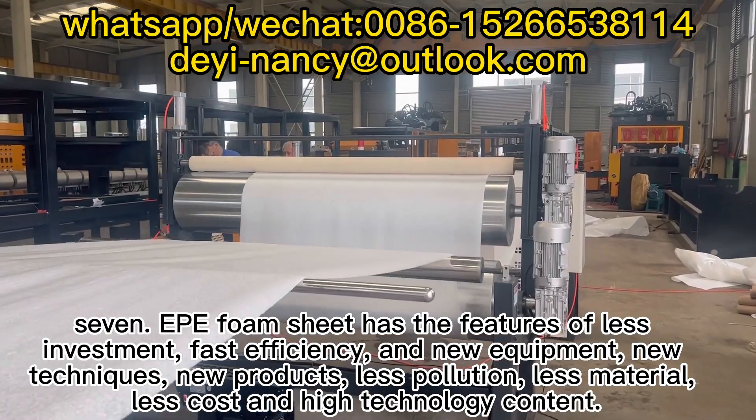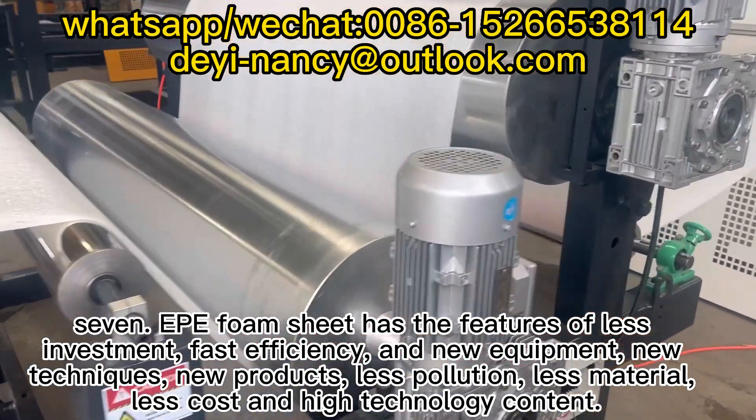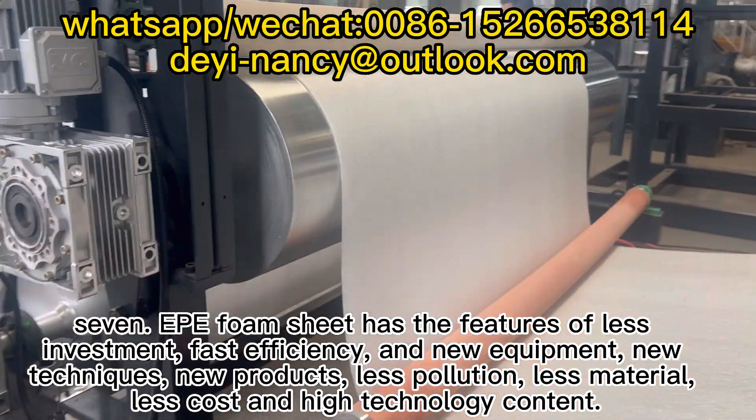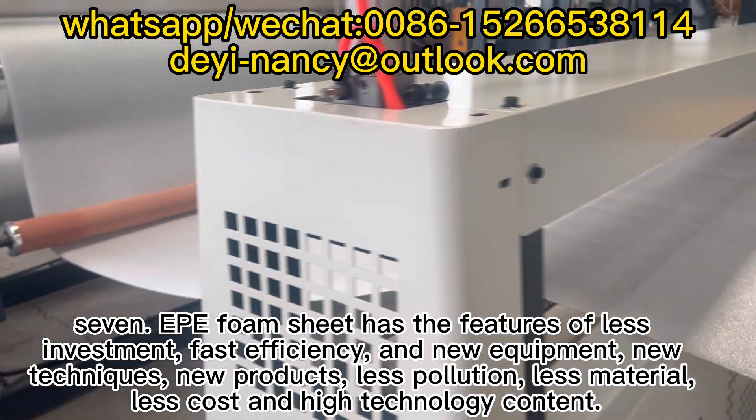Feature 7: Deep foam sheet has the features of less investment, fast efficiency, new equipment, new techniques, new products, less pollution, less material, less cost, and high technology content.